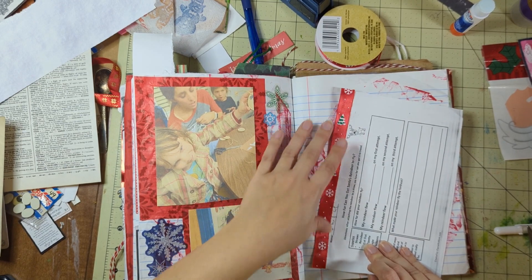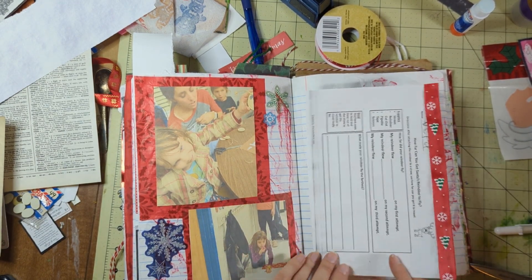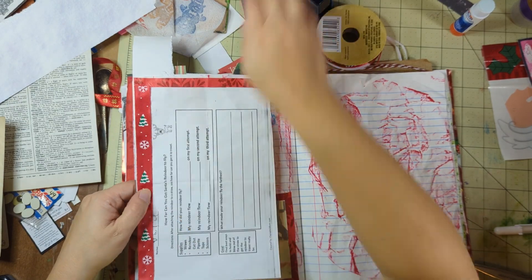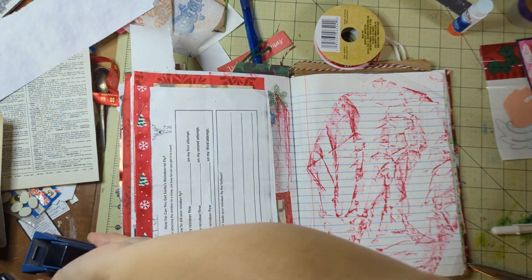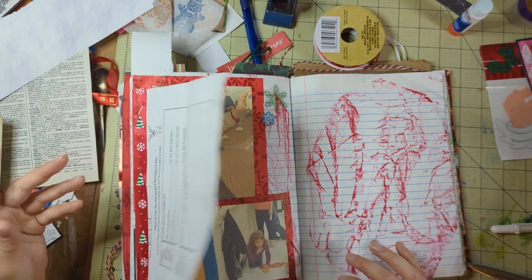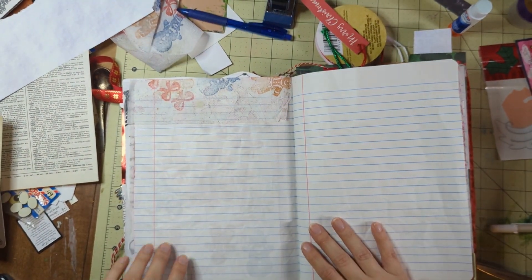I've really been getting into the embellishing part — each little item instead of just trying to hurry up and glue things in. I've been really enjoying taking my time and decorating things with a little piece of ribbon. And of course my handy dandy stapler — I love it. I use it for everything.